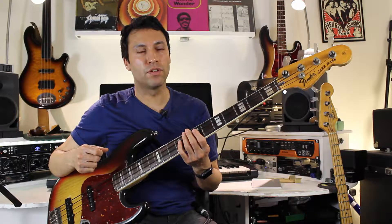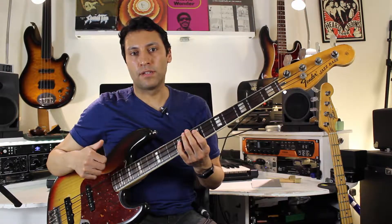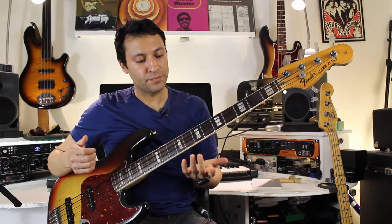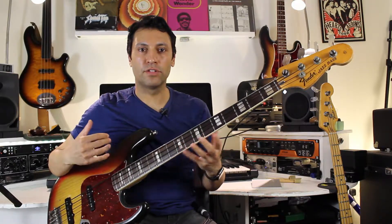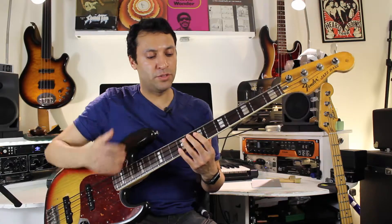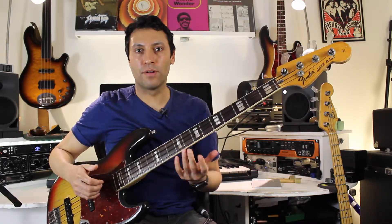Playing in time with loads of feel and groove is one of the most important things you can do as a bass player. To do that, you need to practice with a metronome, drum machine, or real drummer, and really slow down to get your technique solid. If your technique is really good, that is the vehicle to get your groove going.